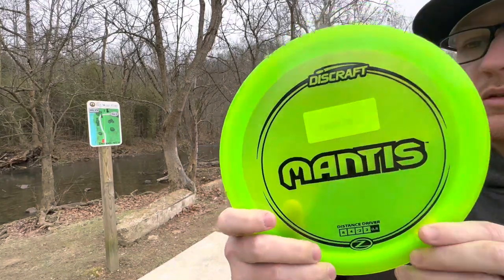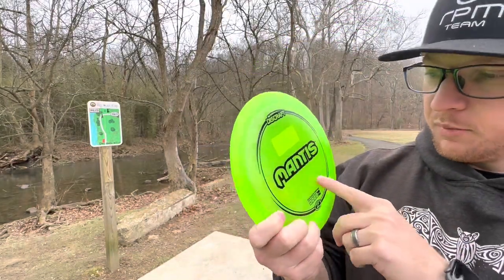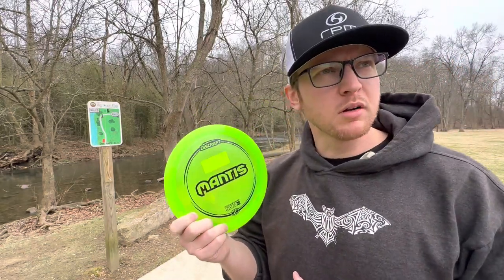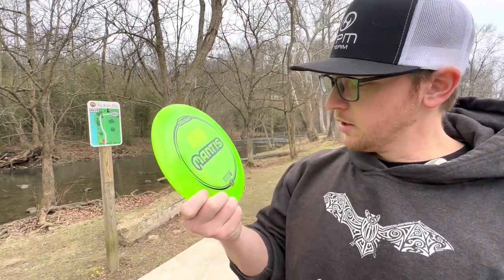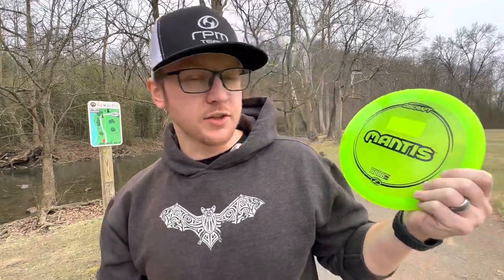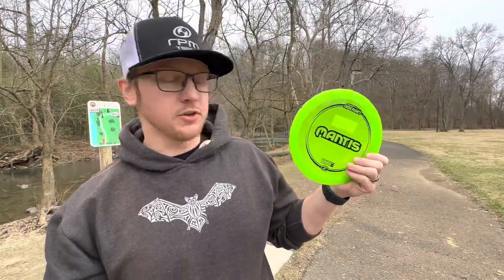This is Old Greeny right there. If I'm not mistaken, I think this is a disc that Ulibari liked a lot — maybe I'm wrong — but I'm kind of excited to throw this. I like the numbers on it. As you can tell, I've got a disc here to review. It's another Disc Craft, it's another Throw More special.